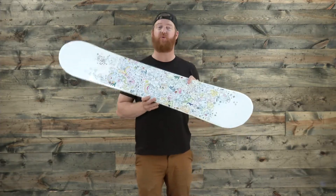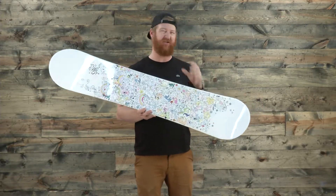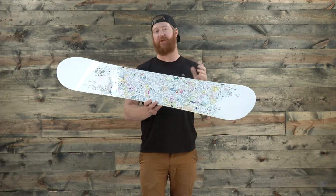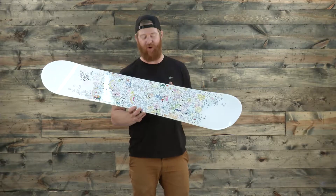This is a directional twin style board — the nose and tail are the exact same shape, but the stance is set back 10mm. That's not very much, so you can actually set the stance to be centered by bringing it just 10mm closer to the nose.